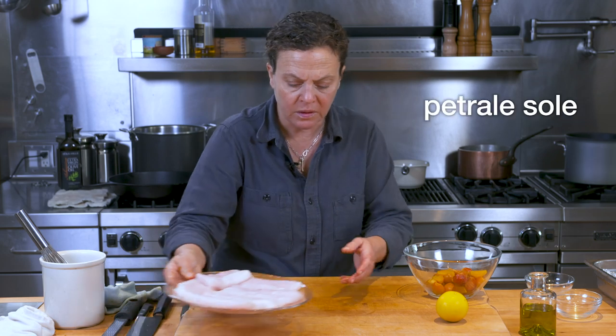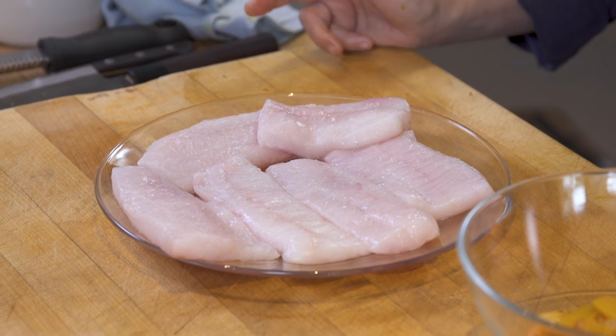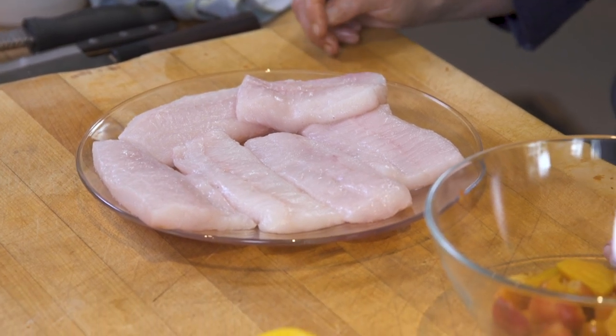Here we have some lovely local petrale sole. We've trimmed off the ends, trying to get a sort of even thickness with the fish. You could use halibut, sea bass — lots of different fish would actually be fine. A white fish is best for this, something that's a little bit delicate and is going to marry with those nice flavors of the celery root, the beets, and the Meyer lemon.